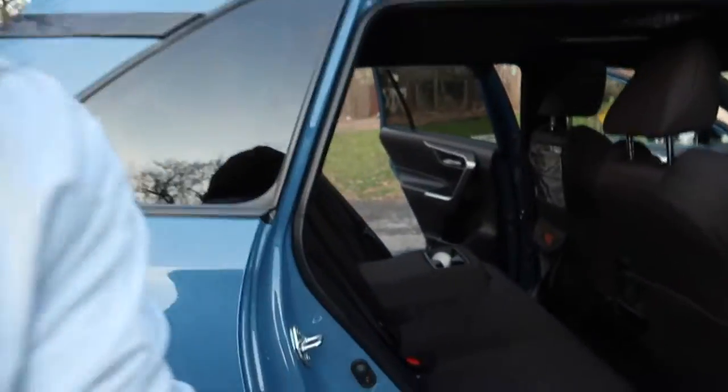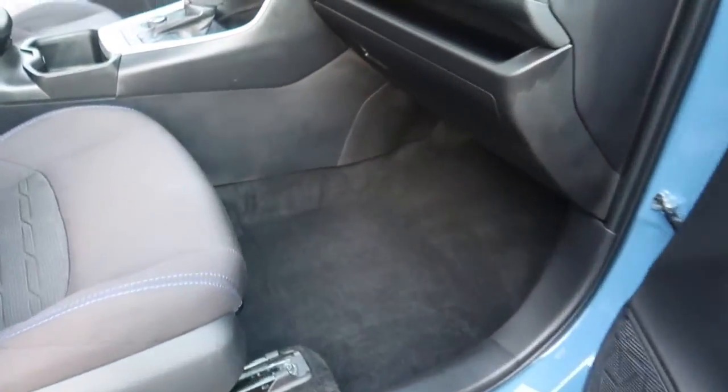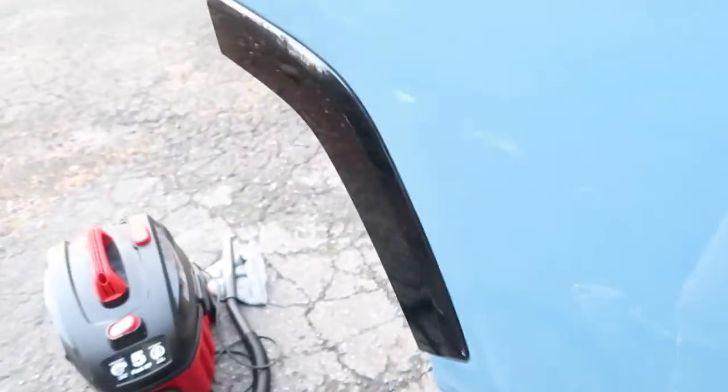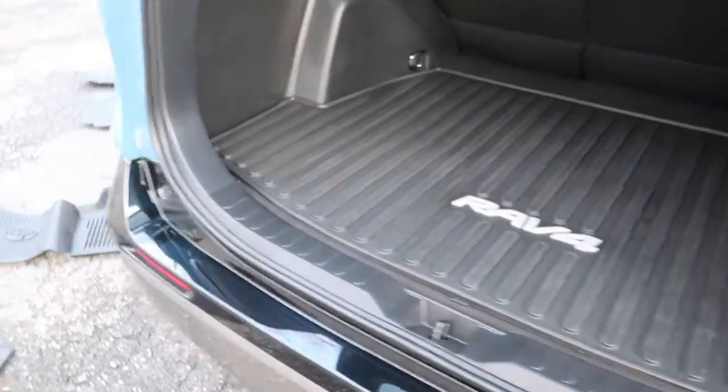The car interior is all done. We are going to go over this and get some clips. All I have left is to throw some air fresheners in, clean up my area. As you guys can see, it just came out amazing. I still have to throw a wax on it to finish it off, and some tire shine — can't forget that. Just got to toss these mats in after I get these clips.